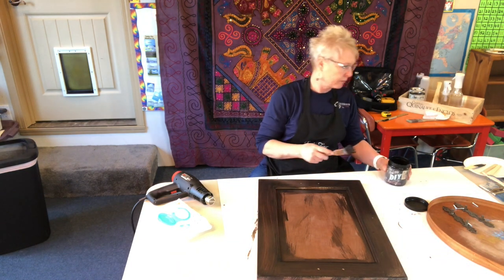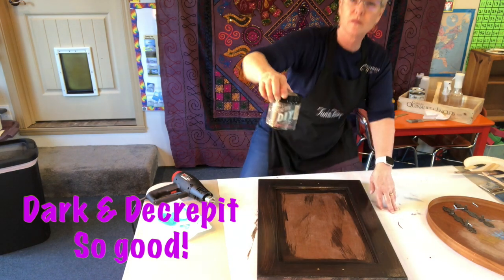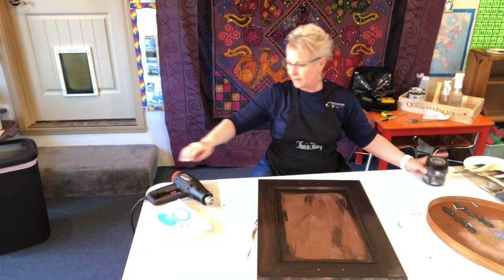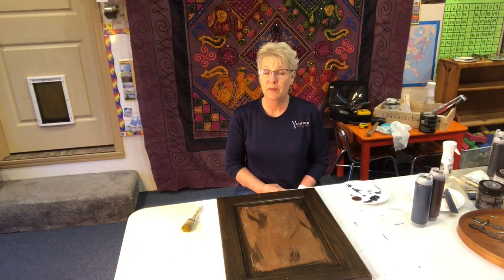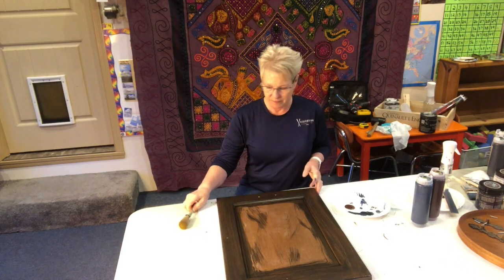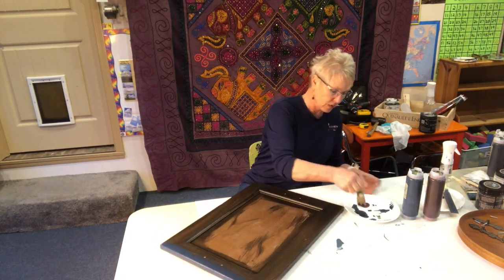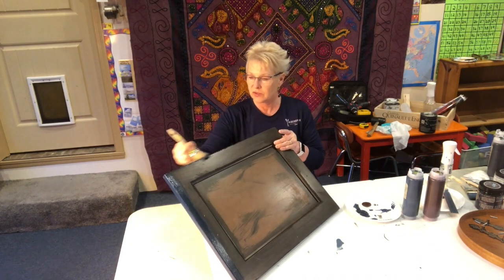I used some DIY dark and decrepit patina so that when I rubbed the paint back to give it the distressed look, I'd have a dark color showing through. This is my first time ever blending. I've been watching people like Dion and Melanie from Windmill Vintage Designs, so I'm going for it. I practiced a little bit on a paper plate, so I think it's going to be good. I usually use way too much paint, so I'm going to try and have a lighter hand because that saves paint and makes it easier to distress.